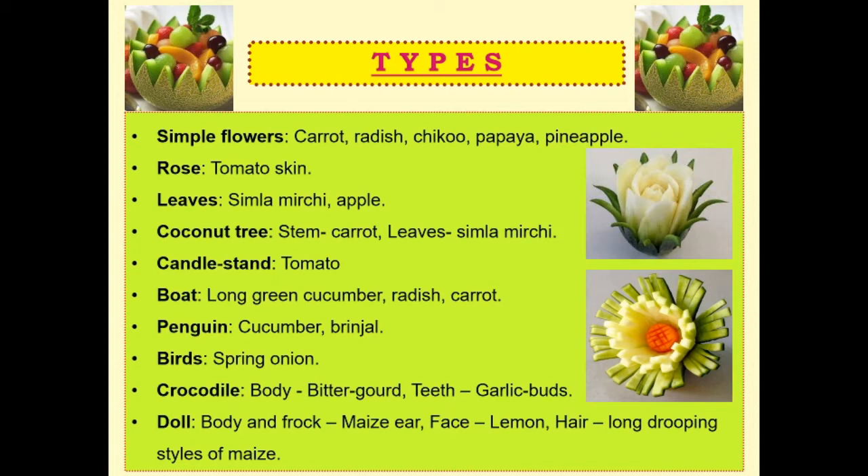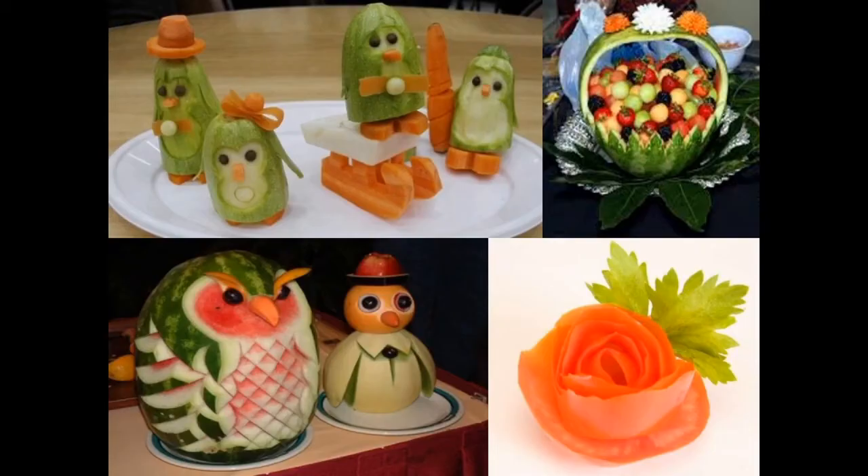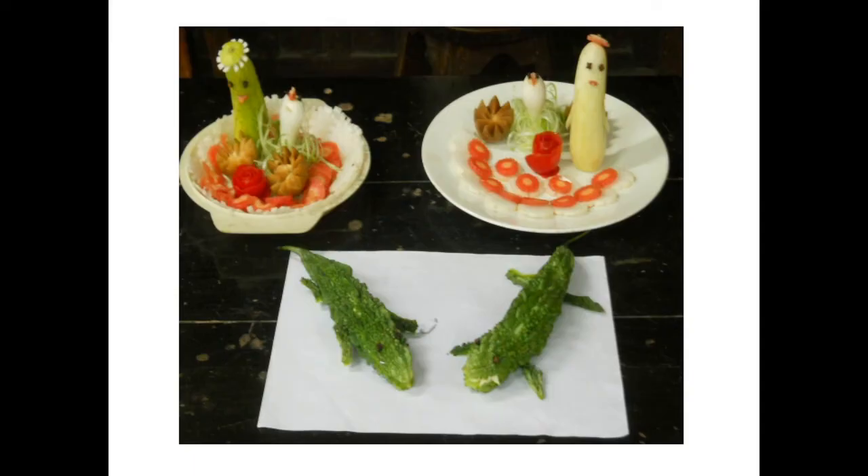You can create simple flowers using different fruits and vegetables. Tomato skin can be used to prepare roses. Shimla mirchi can be used to prepare leaves. A coconut tree, candle stand, boat, penguin, different types of birds, crocodile and a doll can be prepared using commonly available daily fruits and vegetables. Here you can see the crocodile made up of karela, which is bitter gourd.